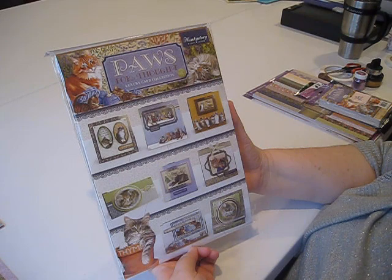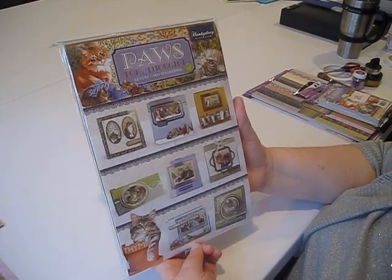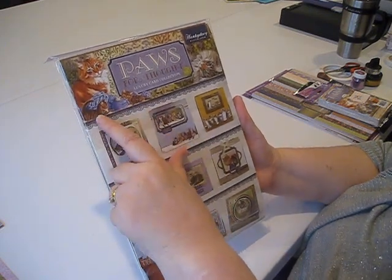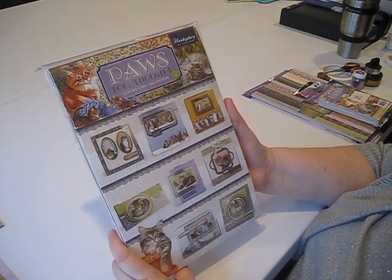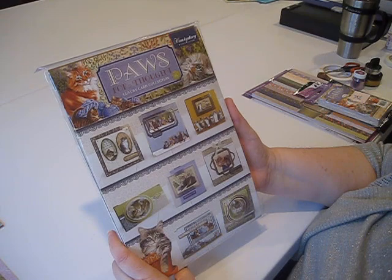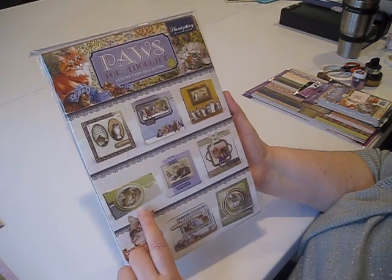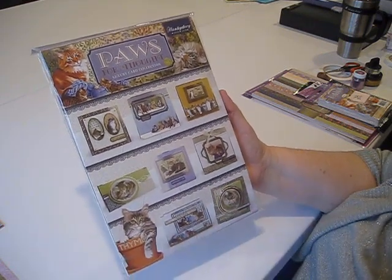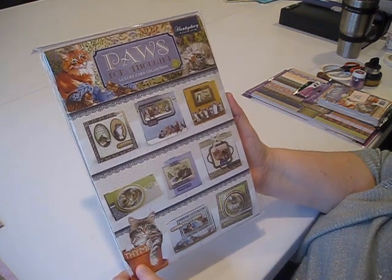Hi, I'm Debbie from Simply Special Crafts. Today we're going to take a look at the Pause for Thought Luxury Kit — this will be the first of two videos. This kit is filled with wonderful spectacular imagery of very regal, cute kittens and happy cats. It's very realistic imagery, and the thing I love the most is the expressions that the artist managed to capture on the cats — they're just adorable.